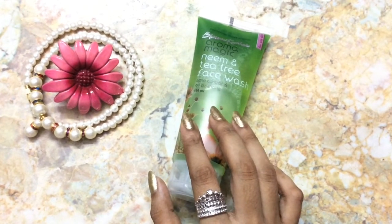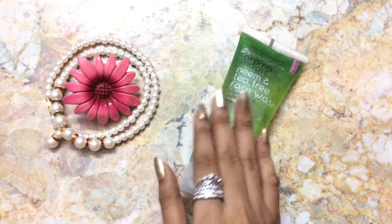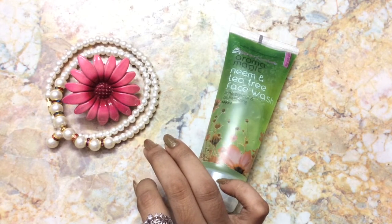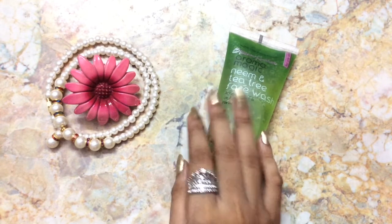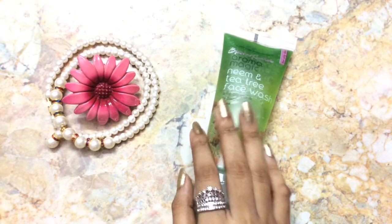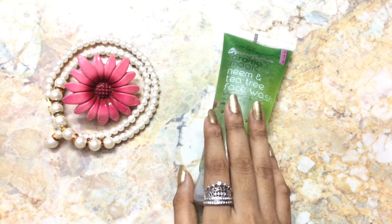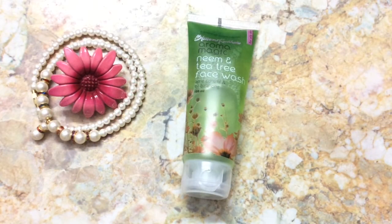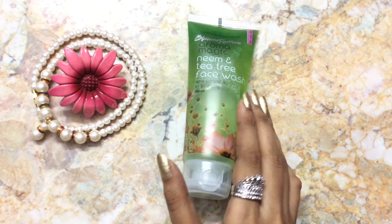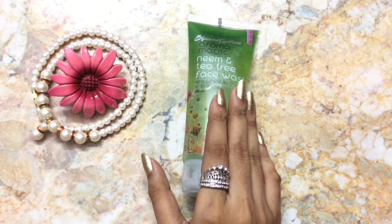Now for my personal experience — after washing my face with this face wash, it really removes any traces of oil, dirt, and impurities from my skin. After washing, it doesn't produce oil for about four to five hours. It also removes any traces of light makeup. Since including this neem and tea tree face wash in my skincare routine, my skin feels very healthy and free from acne.